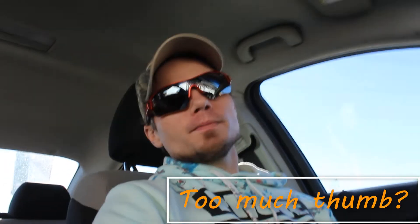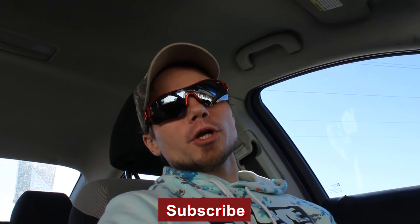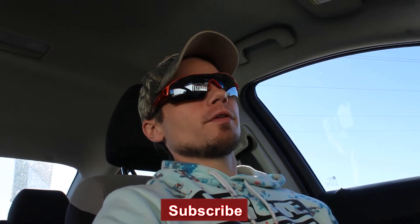What's up everybody? Welcome back to the channel. Sorry for the lack of videos and content this week, but I wasn't feeling very good at the start of the week, so I decided to take some time off of pretty much everything.